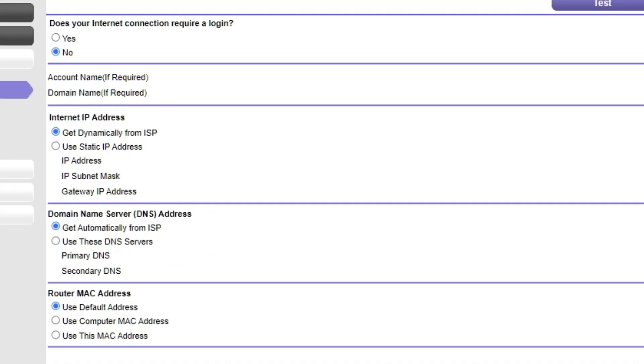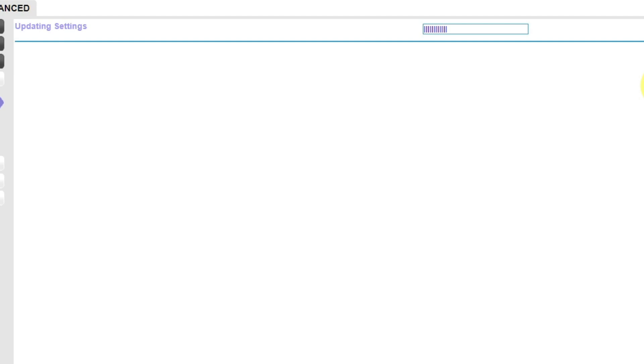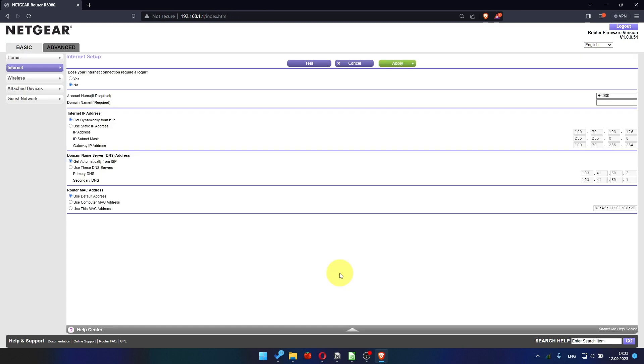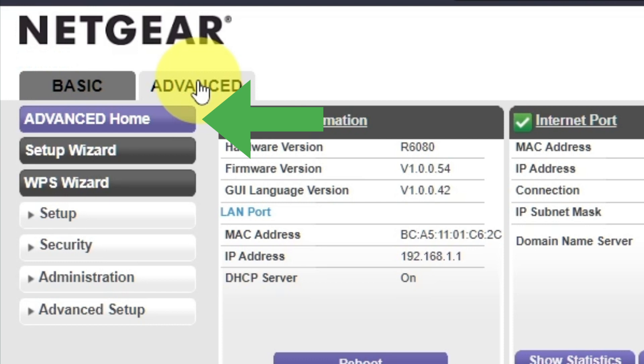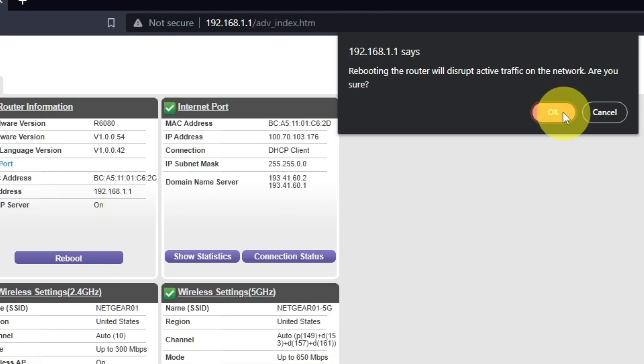Check again that your settings are the same as mine and click Apply. In most cases there is no need to clone the MAC address. However, I will show you how to clone your MAC address later in the video if you can't get an internet connection after the quick setup. Now you need to reboot the router. Go to Advanced, then Advanced Home, click on the Reboot button, and click OK.